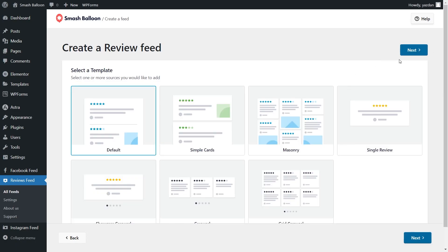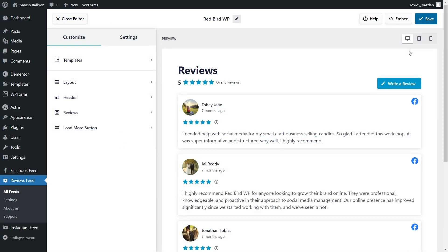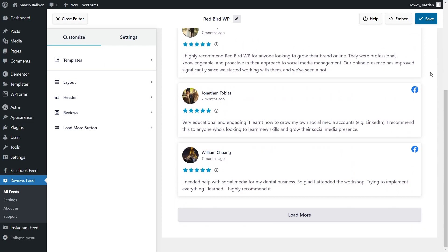For our last step, we'll have to select the template for the layout of our feed. We have options like the default, simple cards, mainstream, and more. For this video, let's go with the simple cards template and click next. And just like that, we have a beautiful preview of our new Facebook reviews feed. This feed is displaying all the latest reviews from the Facebook page that we connected.